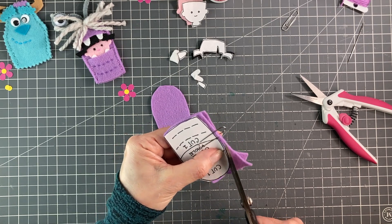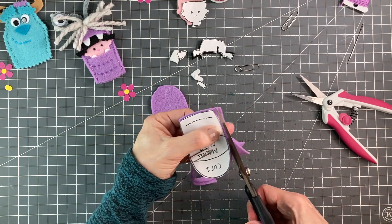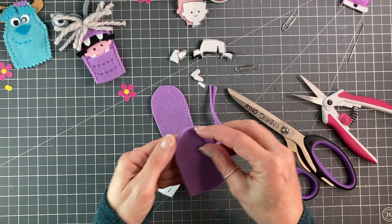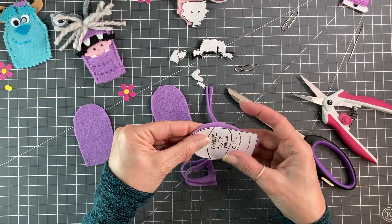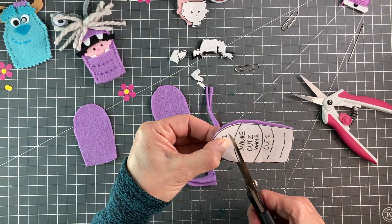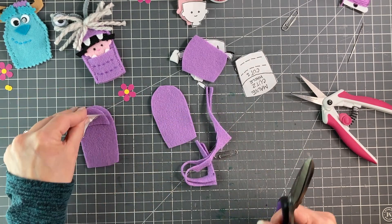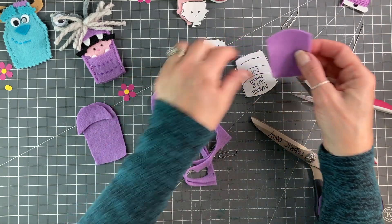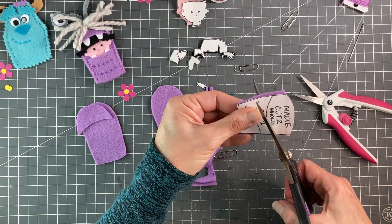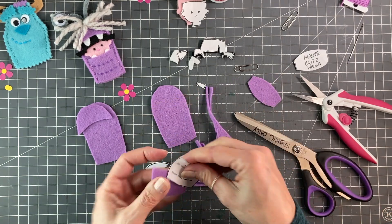Once we get that done, I'm just going to take this top piece off and cut out the top chunk that I need, put it on top, and then cut out the bottom piece that I need. You could put the paperclip on, but I'm doing this fast.